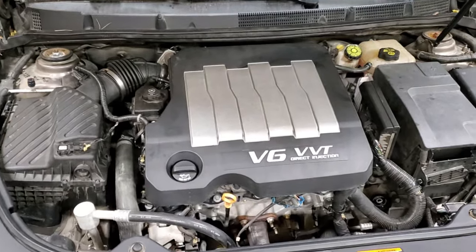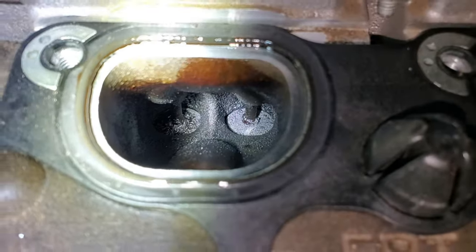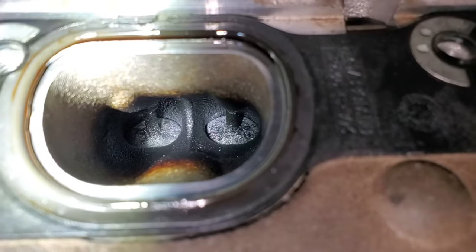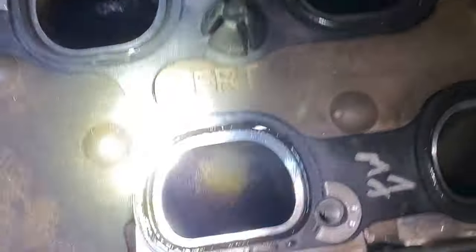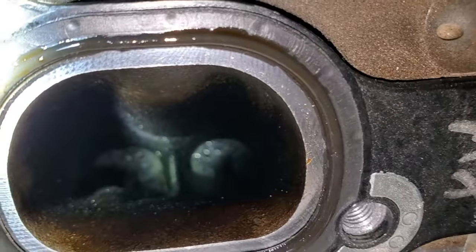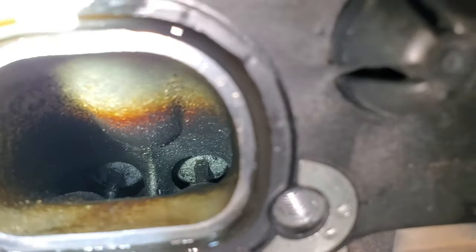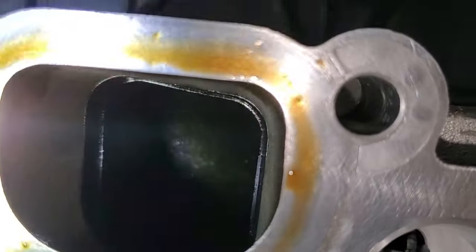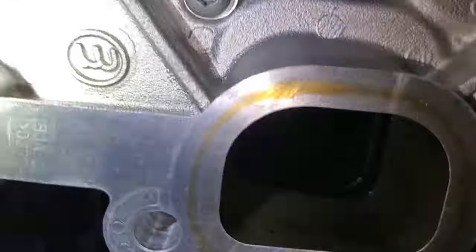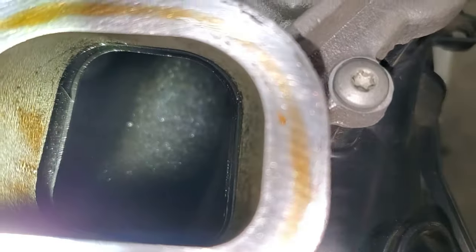Now hold on while I get this intake off — we'll see what those valves look like. The intake's off, let's check these valves out. There's the rear cylinder, and as you can see there's a pretty good amount of carbon. Keep in mind this is a 100,000 mile, well-maintained car. The intake itself is pretty good — it's got a film of oil on the inside, and you can see a little bit of old grime in there.